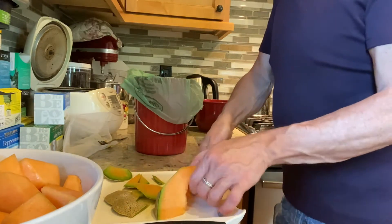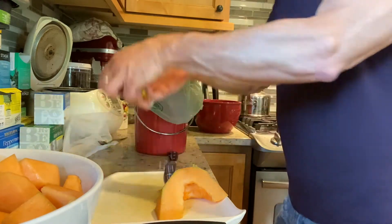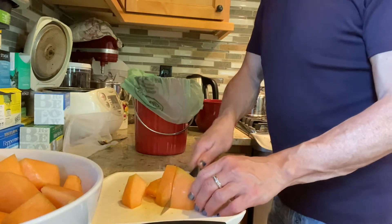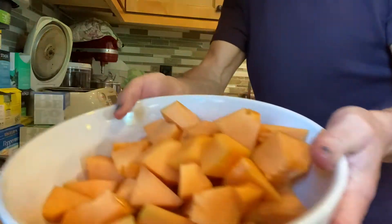I think for next Christmas I'm gonna ask Santa for a new set of knives because all these knives we got are very dull — we tried sharpening them but still. Look how beautiful yes!